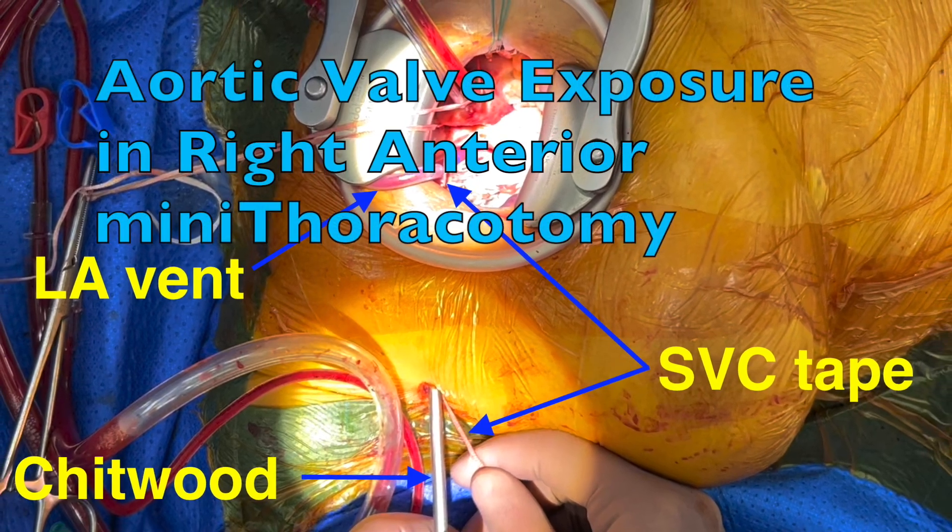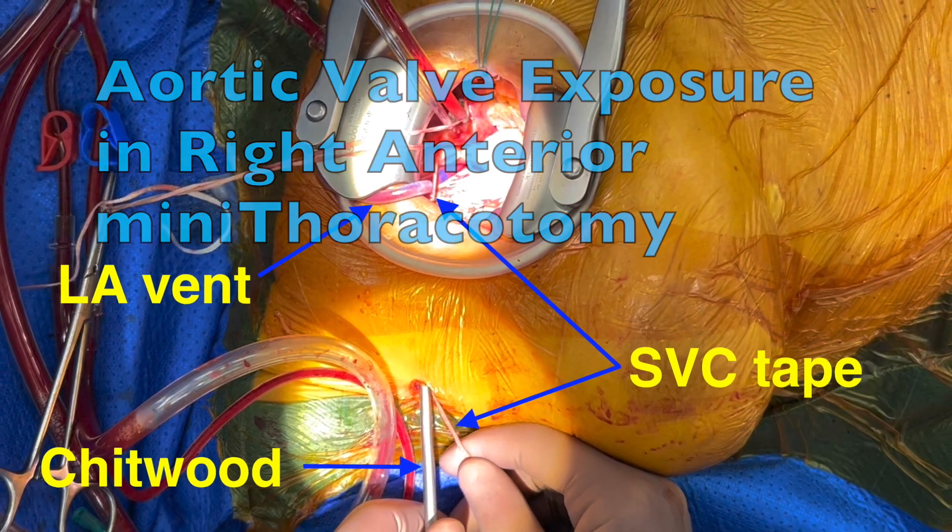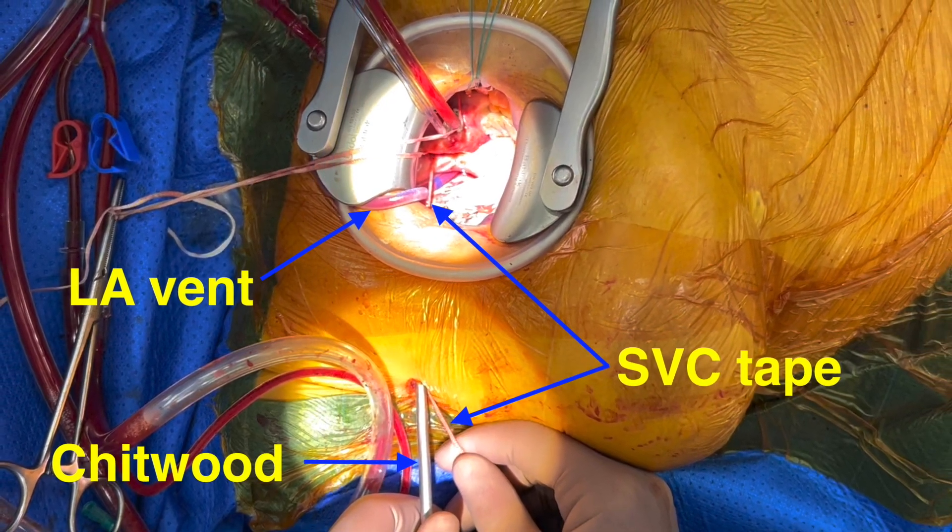This video is about how to improve the exposure of the aortic valve during aortic valve replacement through the right anterior mini thoracotomy.